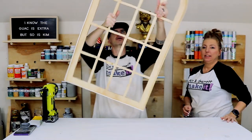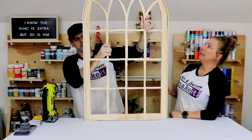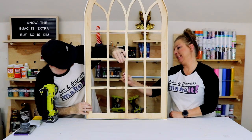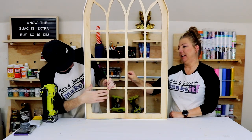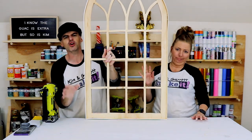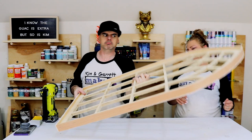Not bad — again, not the best sawsman, but the sandpaper took care of most of it. There's still a lot of paper on the back, so we won't show you the back.